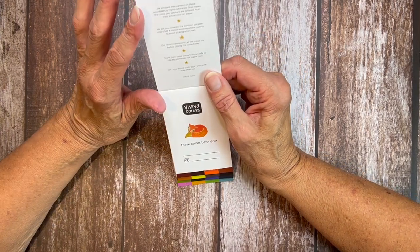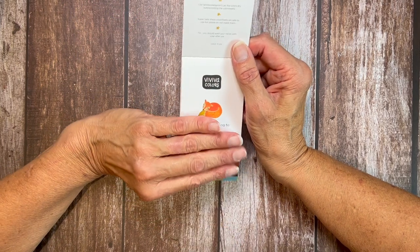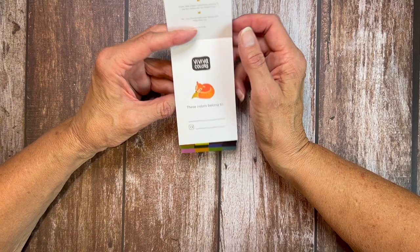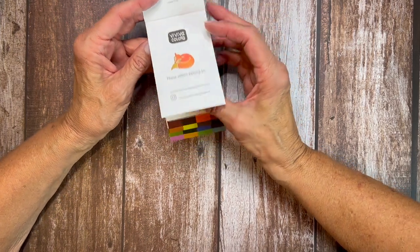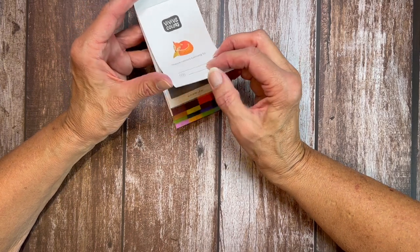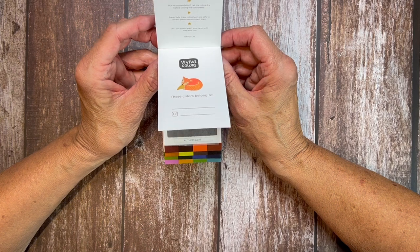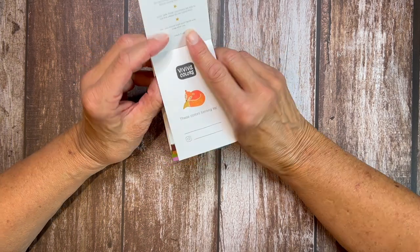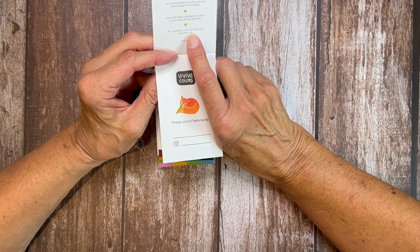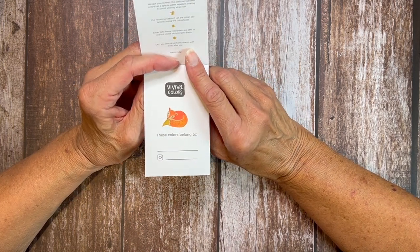These are really just the funnest things in the world to use. They're a little folio of richly, richly pigmented colors. There is a partition between each one and it's a sheet of vellum. I think it's a really good idea to have that in there, because if you don't, when these close, they're just going to stick to each other. It does say to let it dry first before you close it, but I didn't on my other set and I didn't have any trouble at all.